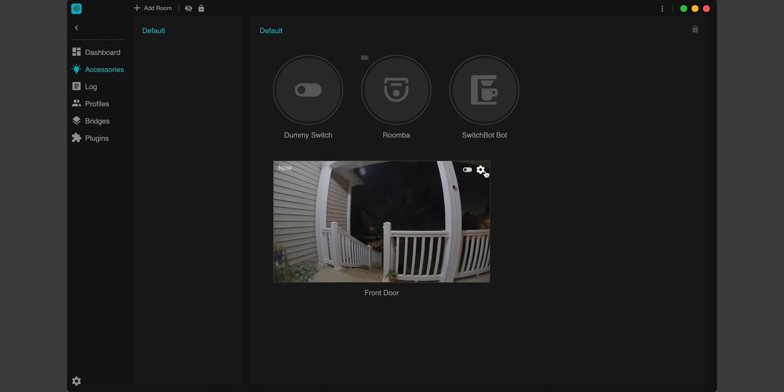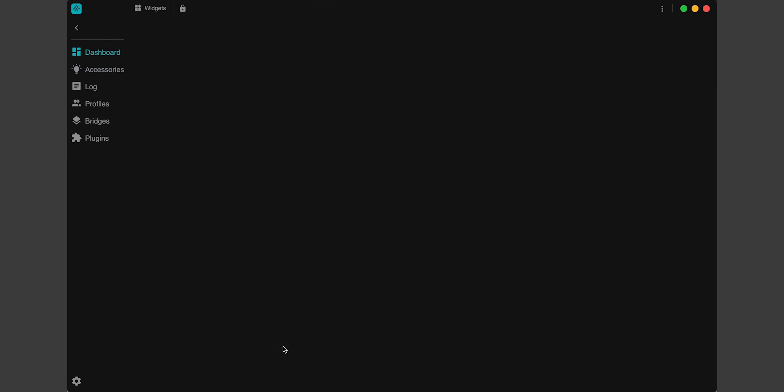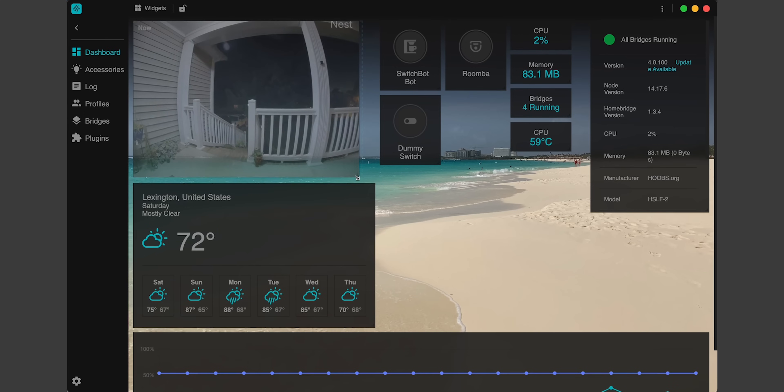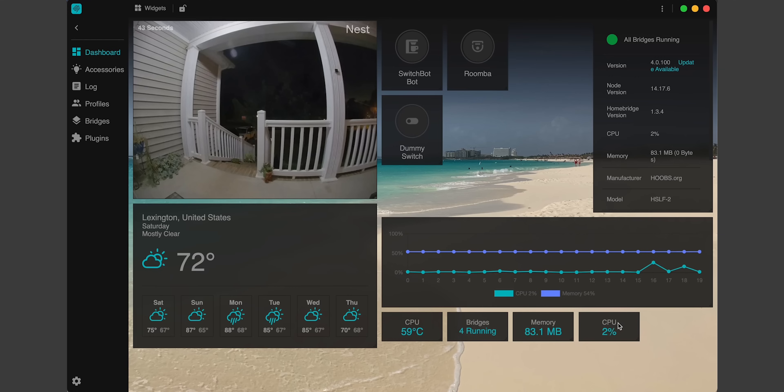Now if we go over to our accessories — boom, there it is. Our Nest camera in Hoobs. How easy was that? No coding. We still need to get it into HomeKit, but first let's add this to our dashboard. I'll tap on settings and click Add to Dashboard. Now our camera shows up in our Hoobs dashboard — this is one of the things new to Hoobs 4. If you have other cameras connected through Hoobs, you can add as many as you want right here in your dashboard and create your own custom interface. Let's go ahead and get this into HomeKit.